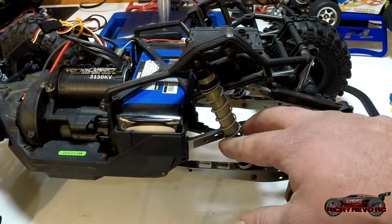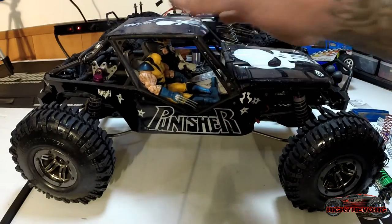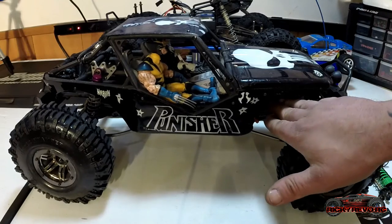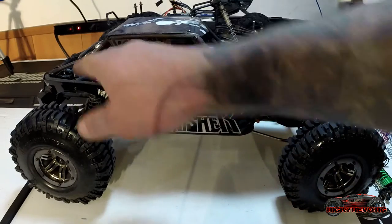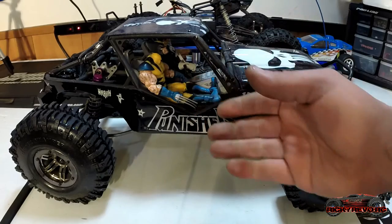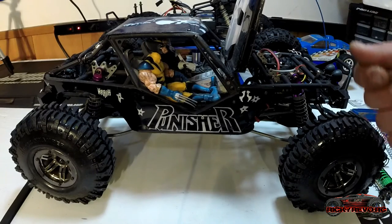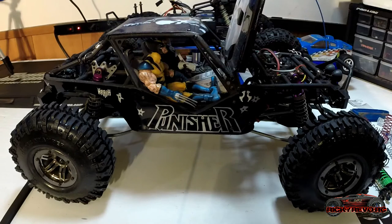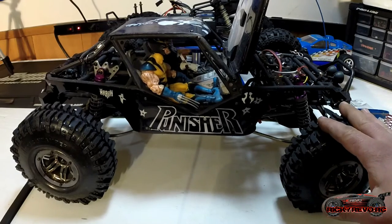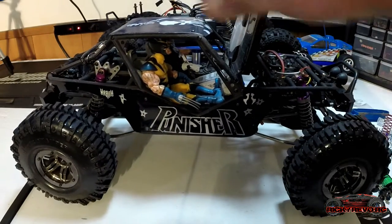There are other reasons why you should change the springs on your RC. When the vehicle gets heavier — you put titanium links on it, aluminum steering boxes, metal parts, bigger wheels and tires, a bigger speed controller, a heavier motor — the more stuff you add, the car gets heavier and starts to sag and droop. It doesn't handle well, so when your car gets heavier it's probably time to think about new springs so they can support the weight of the vehicle much better.